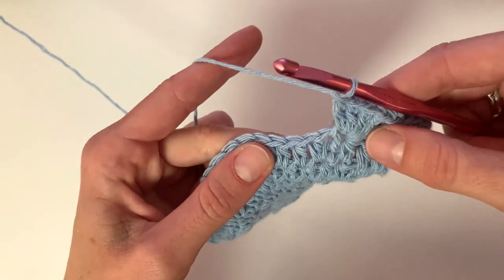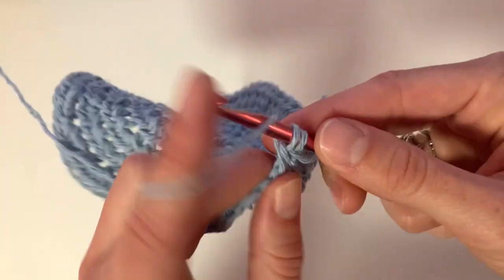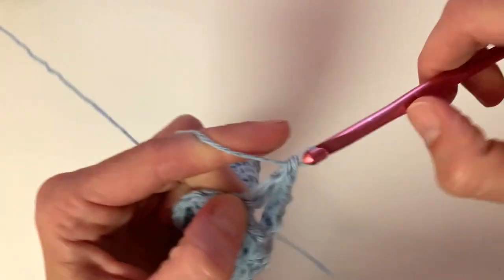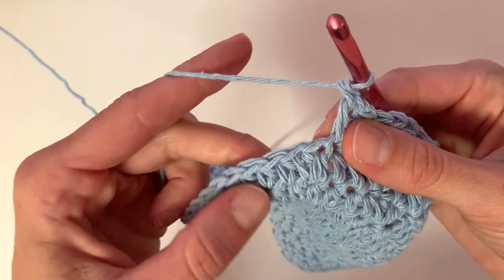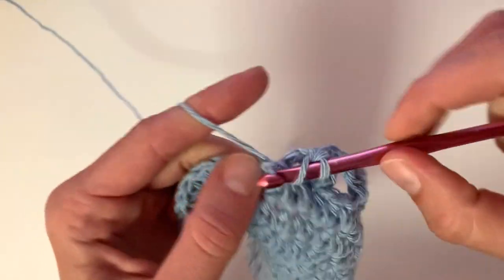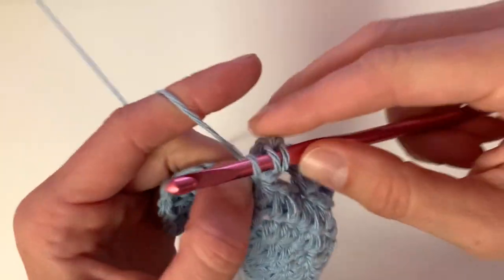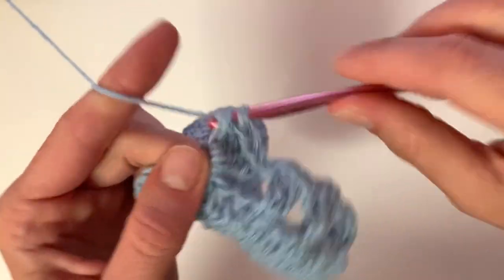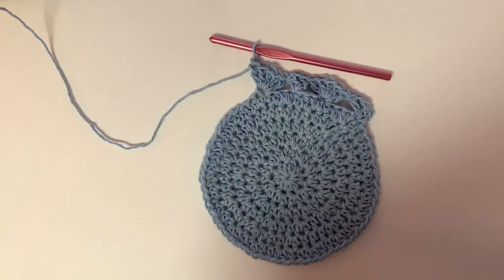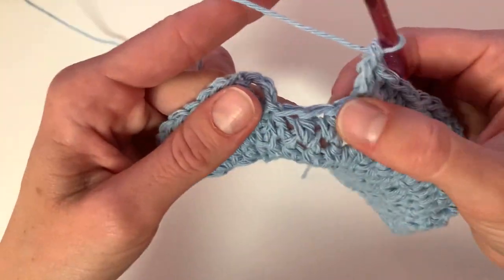Next, skip three stitches and then place a double crochet into the following stitch. Chain one and another double crochet into that same stitch. Continue alternating the fan stitch and the V stitch, separating each one by three stitches. At the end of this row, you should end with a fan stitch — skip the stitch, place one double crochet into the last stitch, and then slip stitch to close.